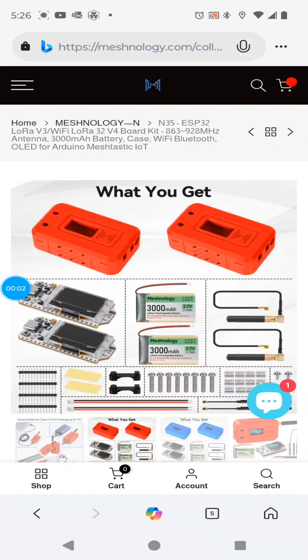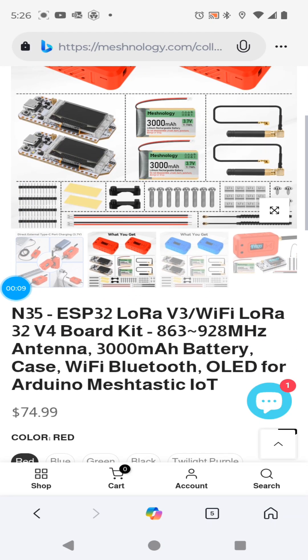Hi, welcome back. The folks at Meshnology wanted me to review this product here. It's the N35 case.